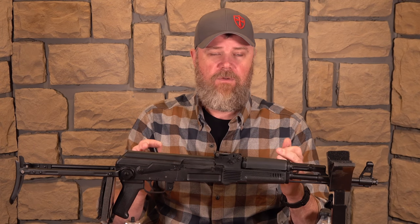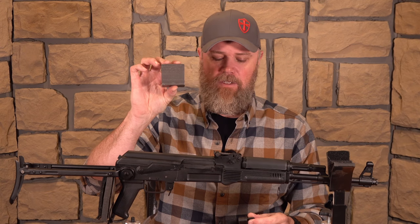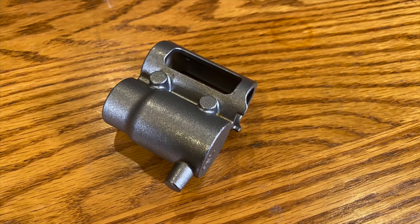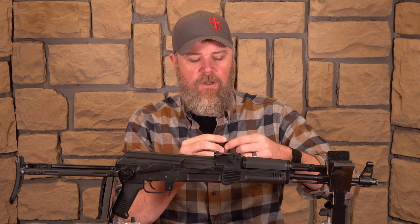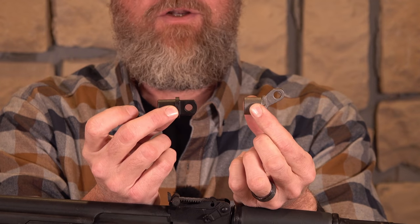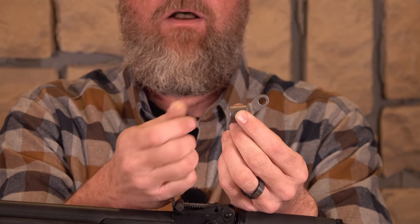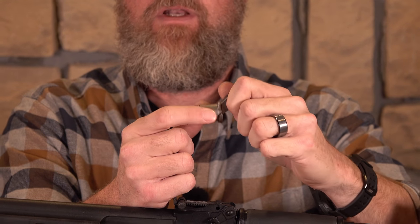The first rifles released will come out of what they're calling their custom shop, and the components will primarily be machined from billet steel — the gas block and gas plug I've been showing you are examples of that. But once they get to production, they'll use cast components that are less expensive to produce, bringing the price down on production guns. The first custom shop guns are what collectors will want, and after those are off the market, the average shooter will be looking at the production versions. The final production gas plug will have a slightly different profile, with a hole big enough to accept the tip of a bullet to turn it even if there's carbon caking, plus a tab for easy finger-and-thumb operation.